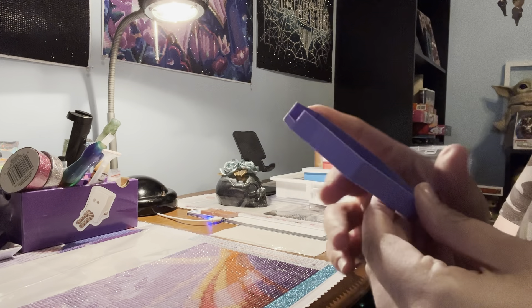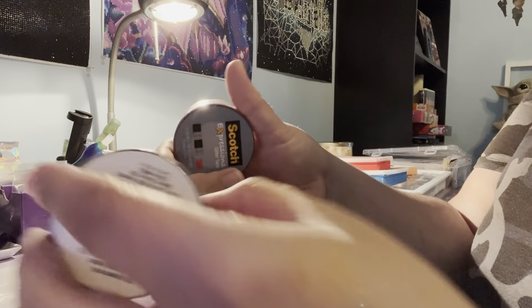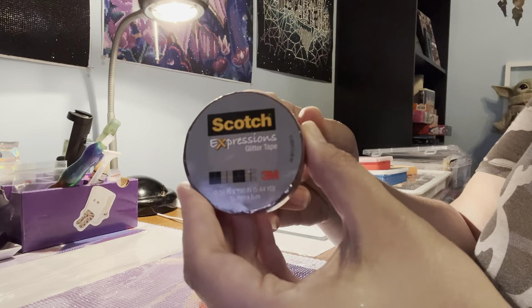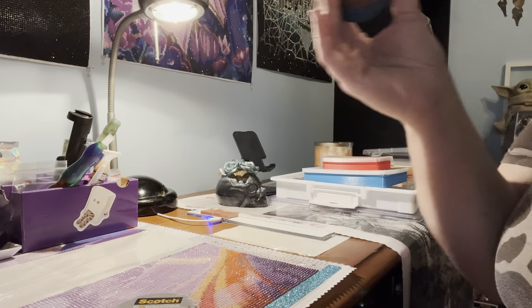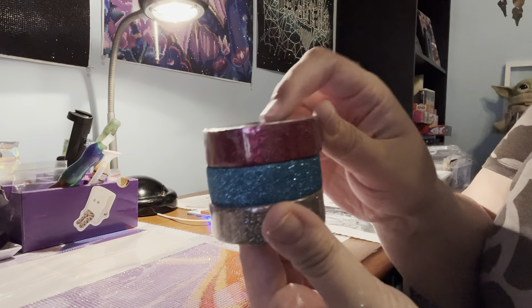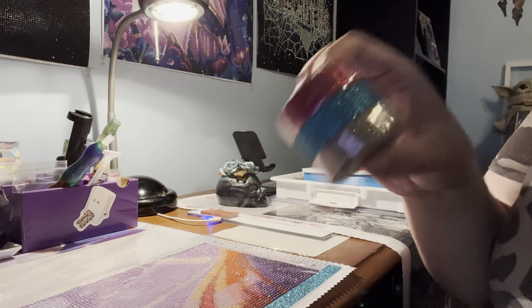Lastly, I'd been seeing these tapes on Instagram and YouTube, and I actually found mine at Walmart in the craft section. I got the Scotch Expressions Glitter Tape in three colors: a really pretty blue, an all-different-color glitter, and a pink. The glitter does not rub off at all — I have it on a canvas right now and it looks great. They were a little under $3 each at Walmart, so I highly recommend these.